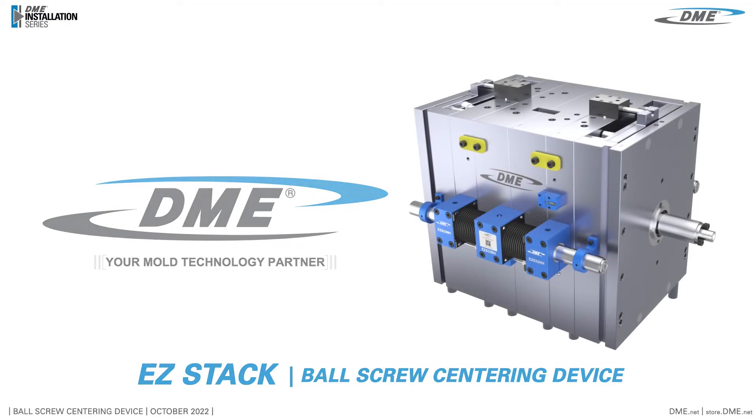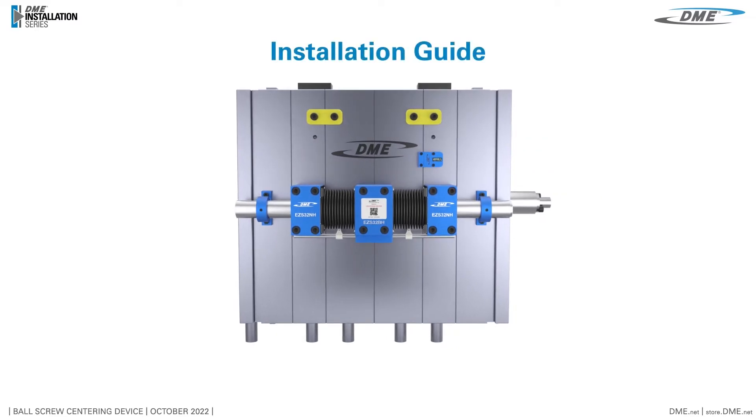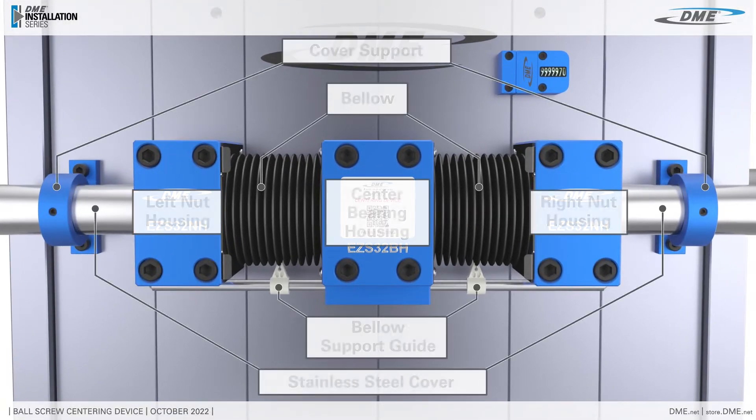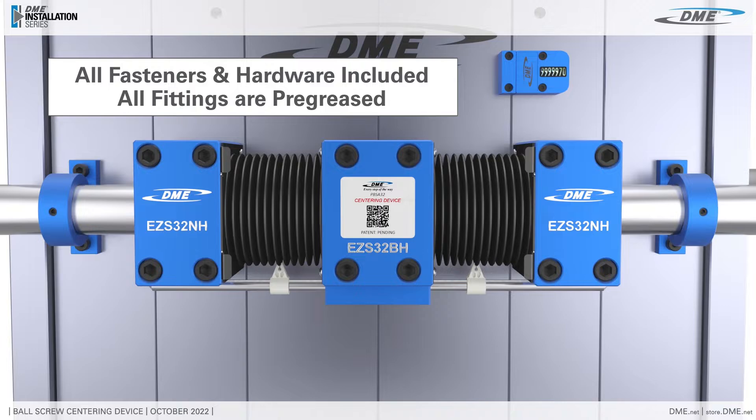Introducing the EZ-Stack Ball Screw Centering Device by DME. This video will guide you through the installation for the EZ-Stack Ball Screw Centering Device. The EZ-Stack is ready to use upon installation. All fasteners and hardware are included.